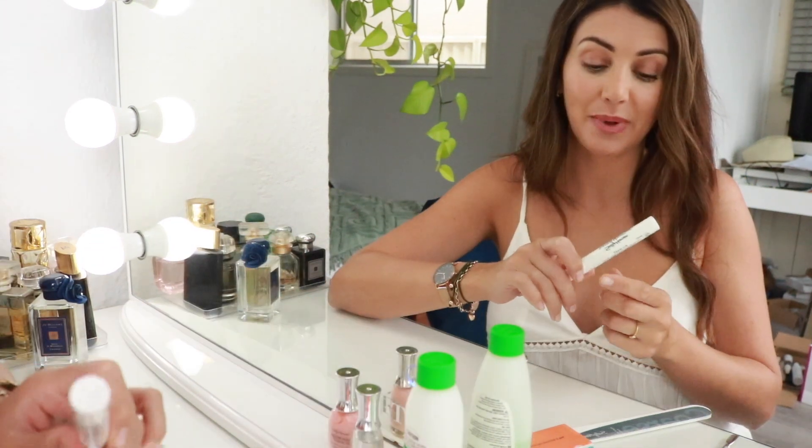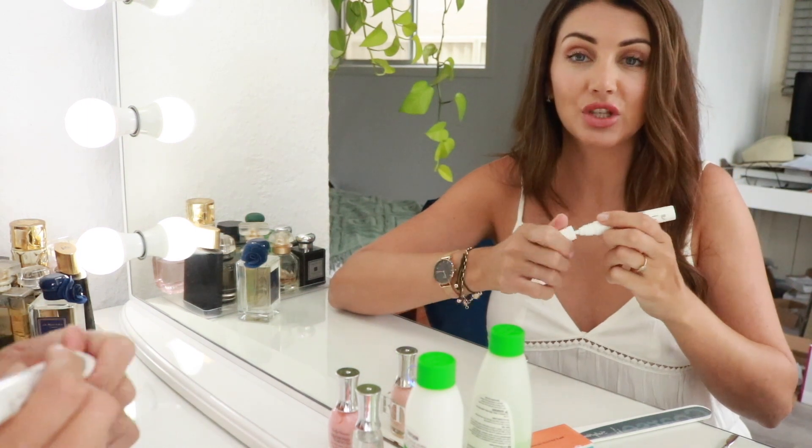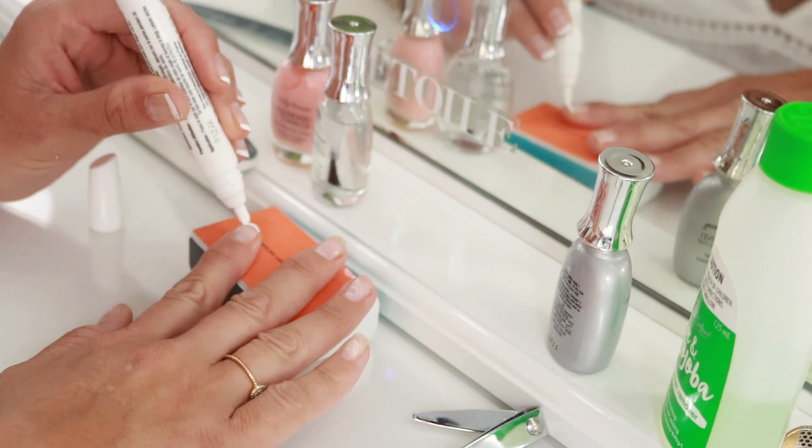To get the French tip pen working, you just have to give it a shake and then push the tip down on something for a few seconds so the white polish gets onto the tip.